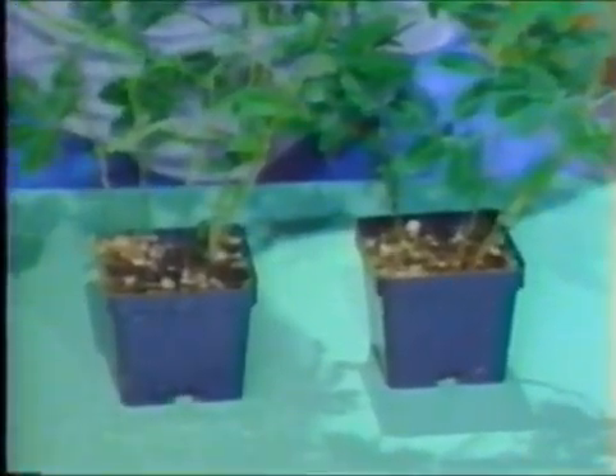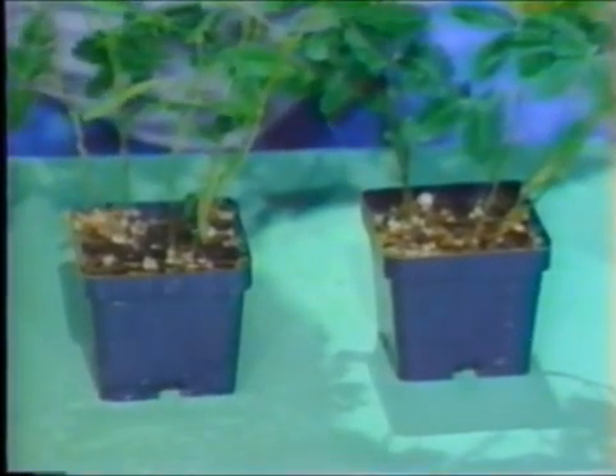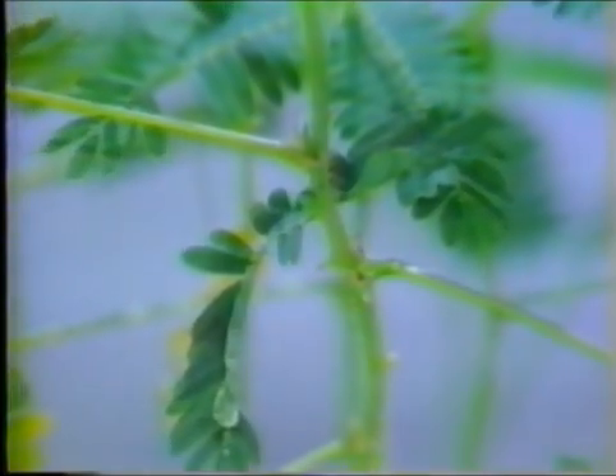This touchy little friend will fold up when you brush it with your finger. It folds up in the rain or when you water it, and it will even close when the wind blows very hard. It also folds up at night. In normal sunshine, a healthy plant comes fully back open in about 15 minutes. What causes all this sensitivity? It's a process called thigmotropism by scientists.